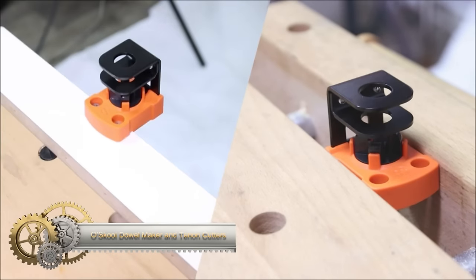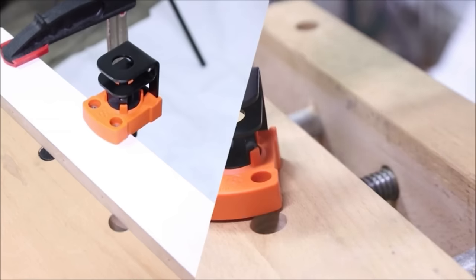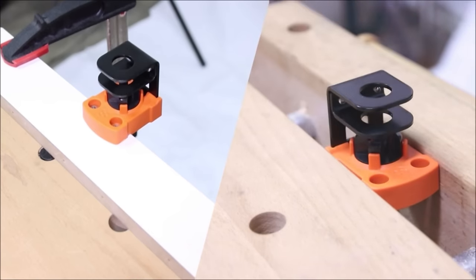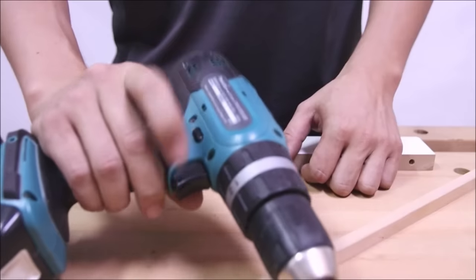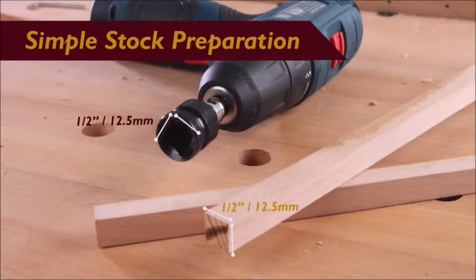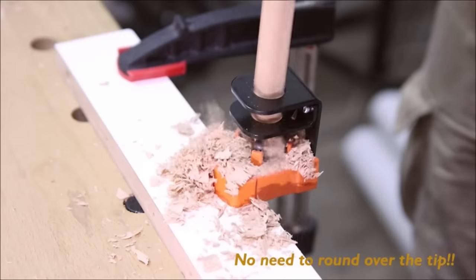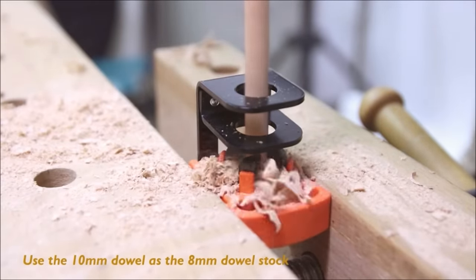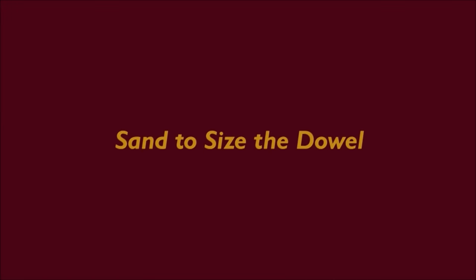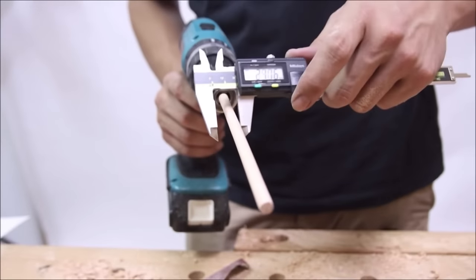The Oskool dowel maker and tenon cutters offer versatility in creating dowels and tenons for various woodworking projects. Suitable for both softwoods and hardwoods, this tool efficiently processes 1/2-inch square stock without additional modifications. The included 8mm and 10mm cutter heads, made of durable carbon steel, can be easily swapped for different dowel sizes and sharpened with a file for extended use. The guide bracket ensures straight feeding, and the heat-resistant plastic base enhances safety. With flexible securing options like clamps or screws, this tool provides ease of use at an affordable price, offering a practical solution for DIYers and woodworkers.